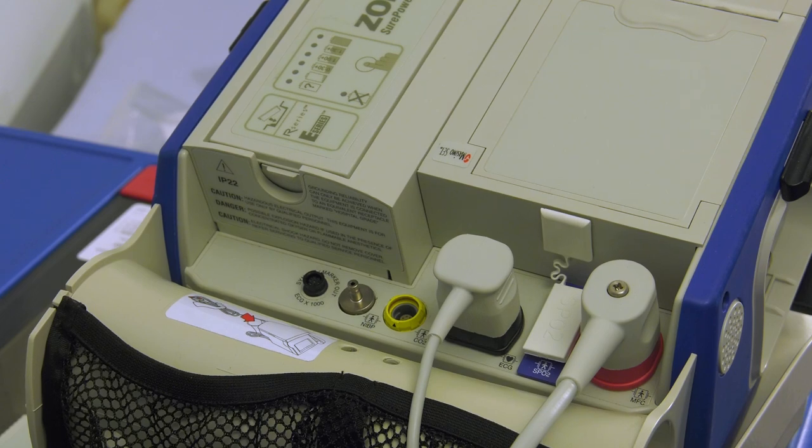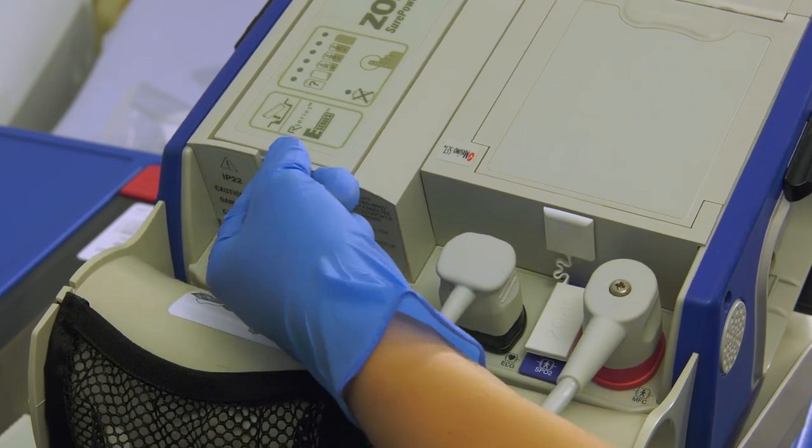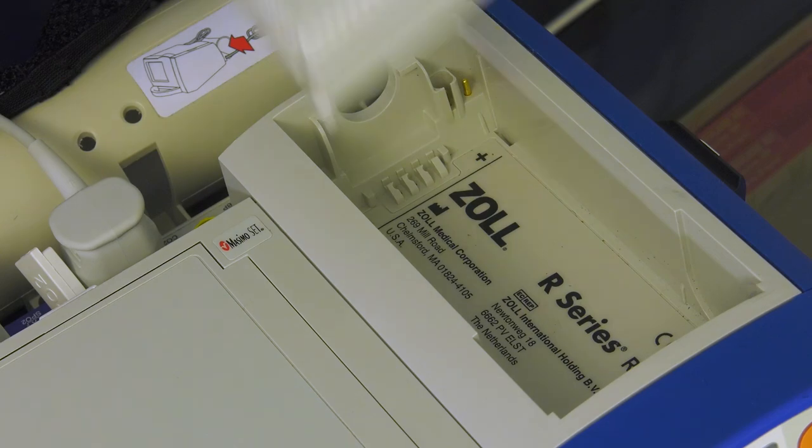In the event you need to change a battery, simply press the release latch and pull up. Then snap the new battery into place.